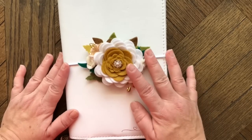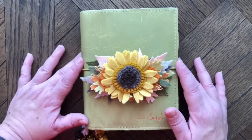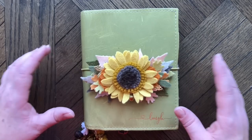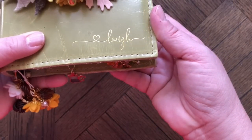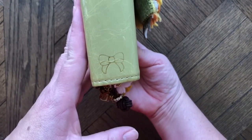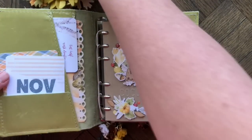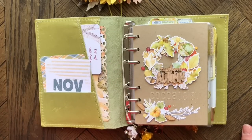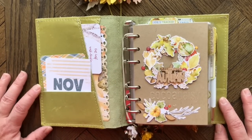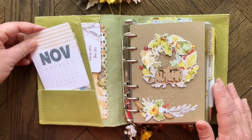Here is my personal planner — a Foxy Fix ring binder in A6 size, in spiced lemongrass with 'Laugh' embossed in gold on the front and the fox and pip bow on the spine. My pockets usually contain the November calendar card for quick date reference, a pretty patterned cardstock, and one or two journaling cards with nice quotes.